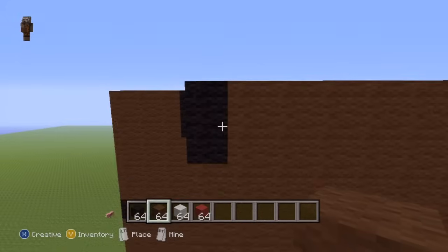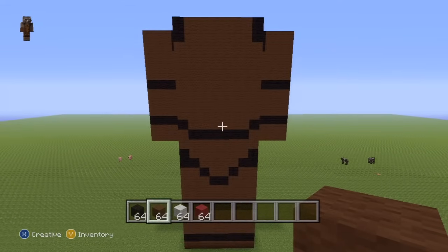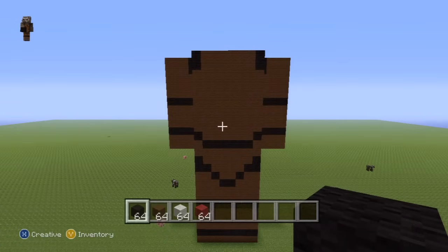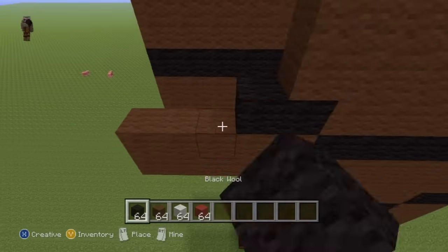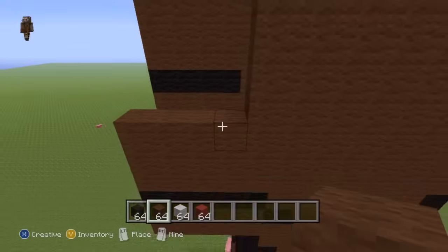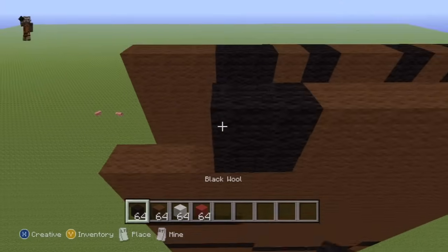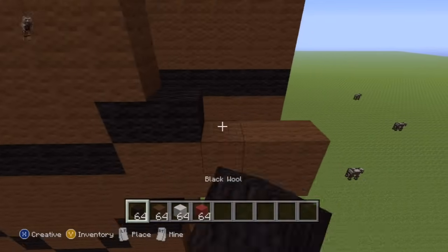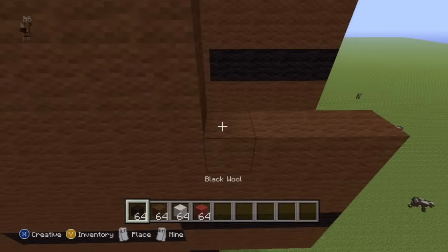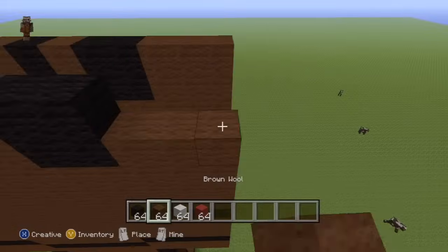For the next two rows, place a single black wool on the ends of your row and then fill the center part in with brown. That completes the back. The back of the arms are just direct copies of the front of the arms, so all you have to do is copy block for block exactly what you've just done and apply it directly onto the back of your statue. Same thing applies to both arms.